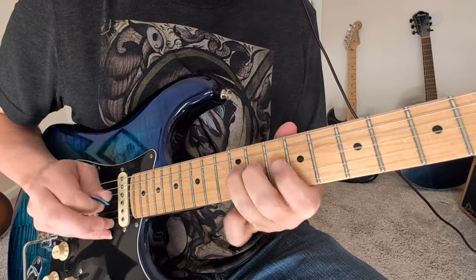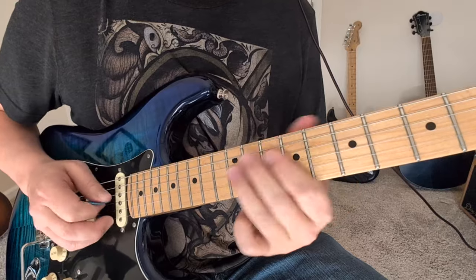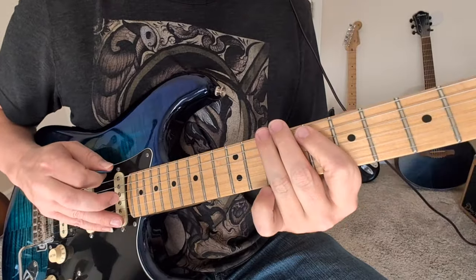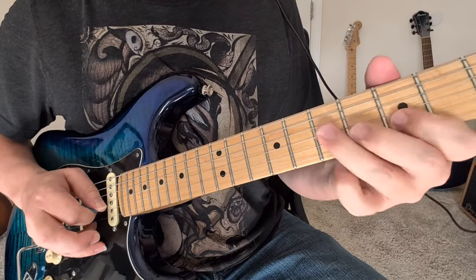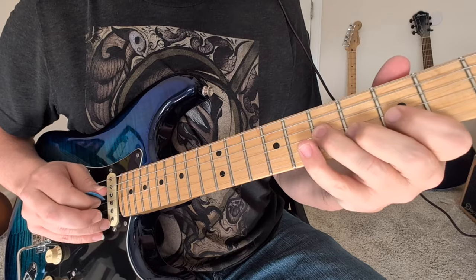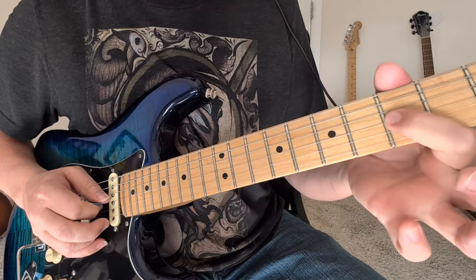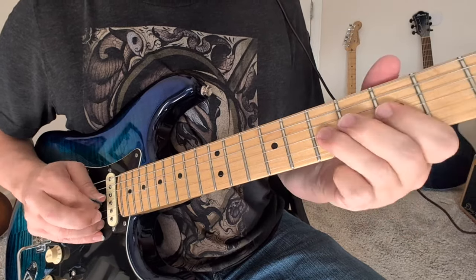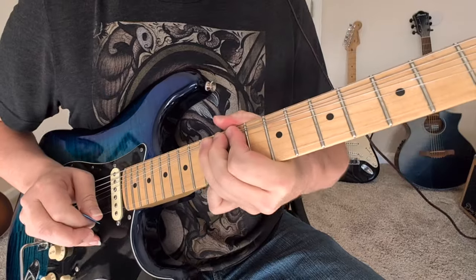So we've got that little 10 to 12. So that's 7, 5, 7, and then hammer-on pull-off to the 7. Bending that 6 up. Then we've got this 13 again, and then one of those again.